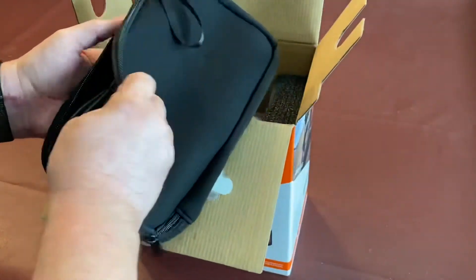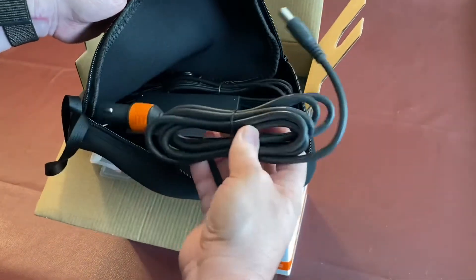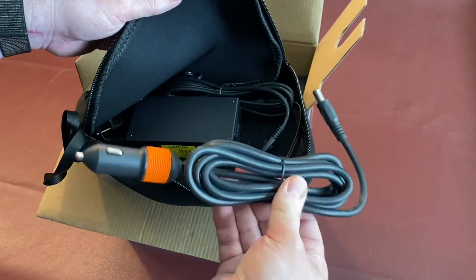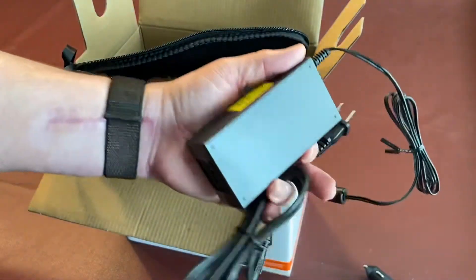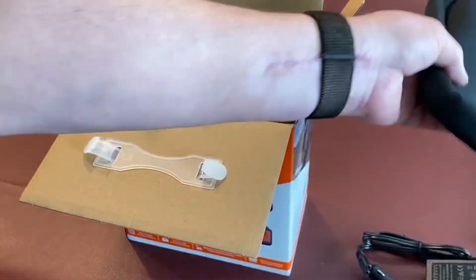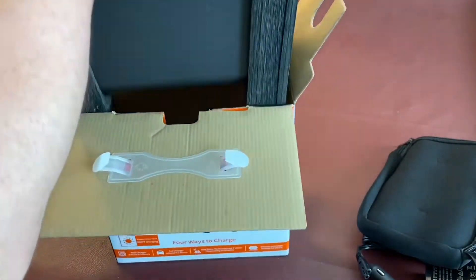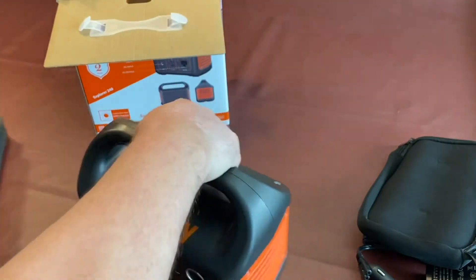It looks like it has the charging cables. You can charge this from your car using the 12-volt cigarette lighter or accessory outlet, or from your AC outlet at home. You can also charge it with a solar panel — I have one, though it's not a Jackery brand panel. There's a nice little EVA foam backing on the case.